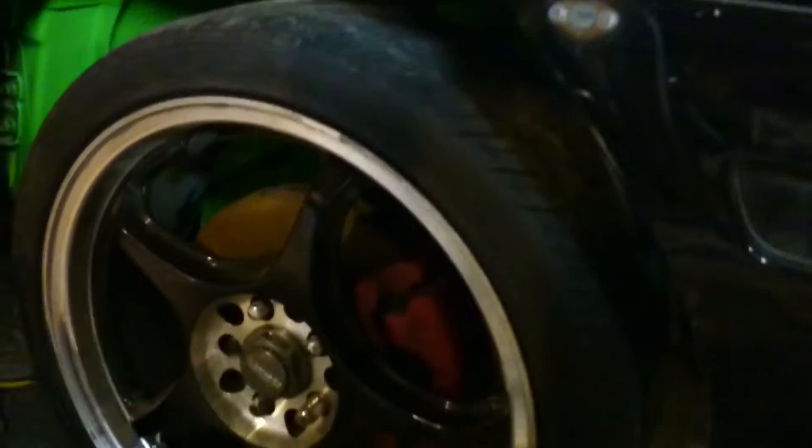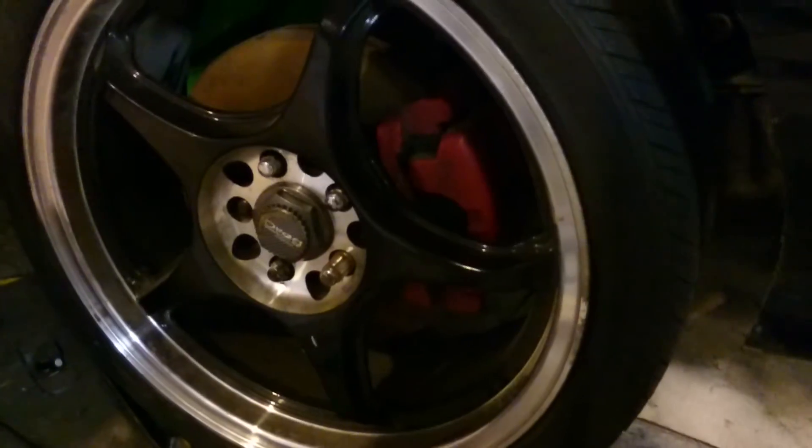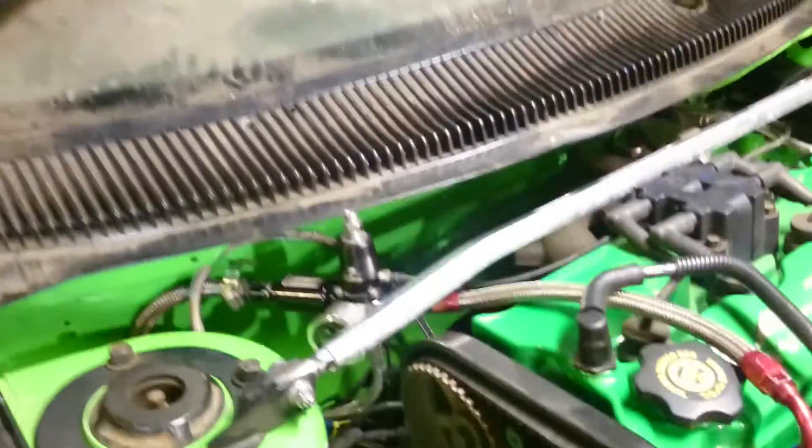We have some 17-inch rims with the SRT4 front brake conversion and hub conversion. We got a three-inch downpipe — sounds beautiful. I'll make another video of it running.